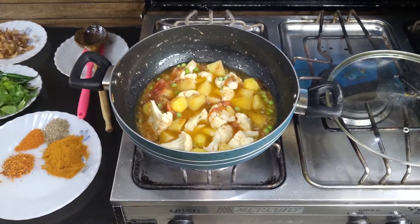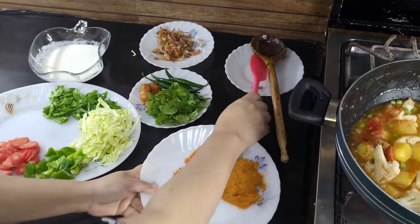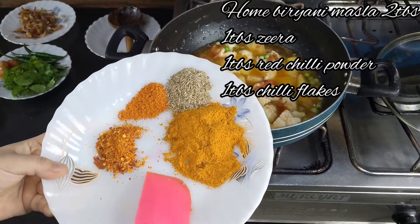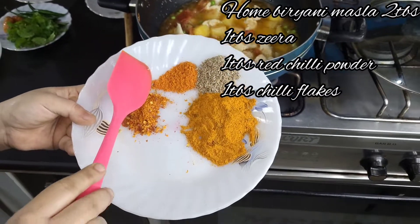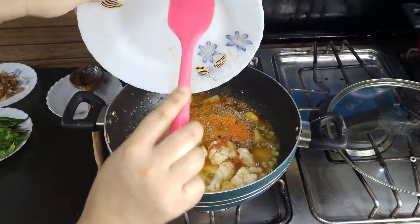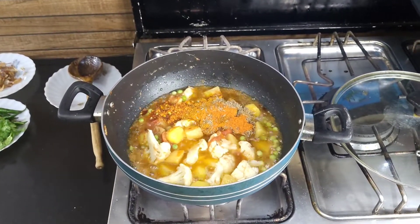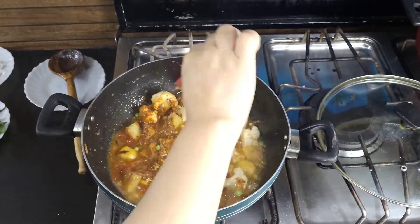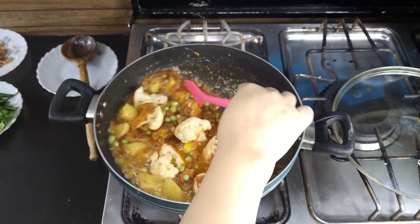We will now add our masala — we have 2 tablespoons of homemade biryani masala, 1 tablespoon of red chili powder, and 1 tablespoon of chili flakes. We will add it in — it depends on whether you want it spicy or mild. This is your choice.